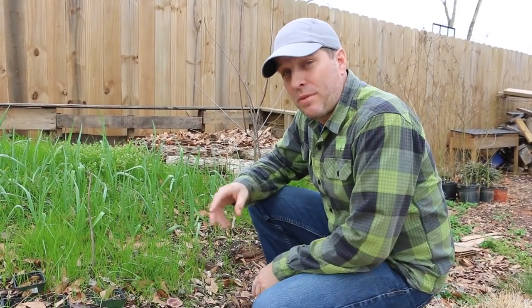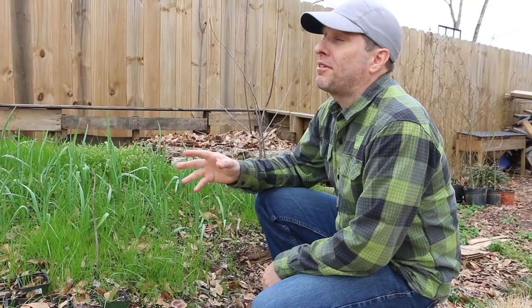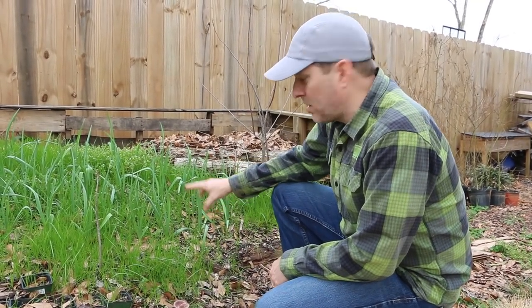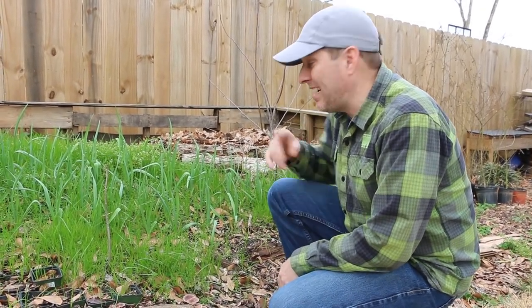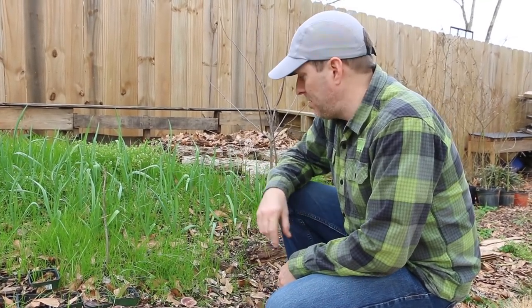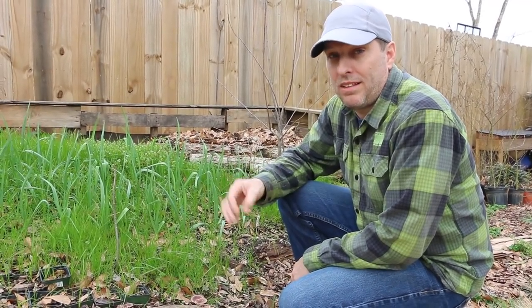We'll start over here at the garden. You may remember the hugelkultur bed that's here. Got a couple of apple trees that are starting to flower here in Georgia. I've got garlic back here, and last year I didn't plant the garlic in time — I waited until spring. This time I got it in the ground in October when it was supposed to be planted, so I'm excited about how this is looking and how the yields are hopefully going to be a lot better than last year.